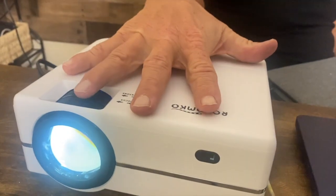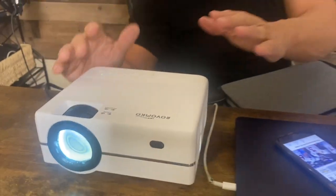One, it is small. This is my hand — I'm not a very big guy, but look at that. It's literally just a little bigger than my palm, but because of the quality of this, it pushes out a lot of lumens, which is what makes a picture bright and clear.